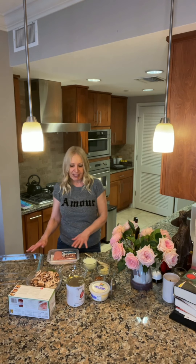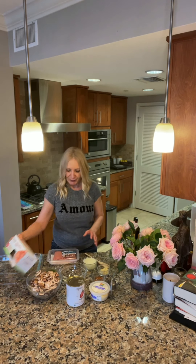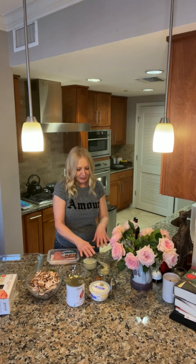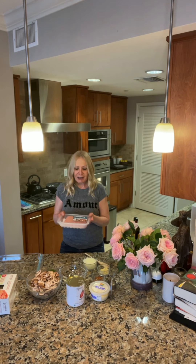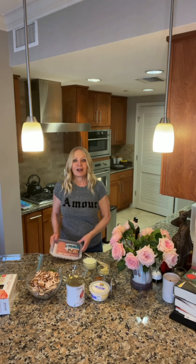So we need, of course, a lasagna pan, some gluten-free noodles — these are great because you don't have to cook them — mushrooms, parsley, garlic, cheese, and turkey. I like the organic ground turkey. Are you ready to start cooking?